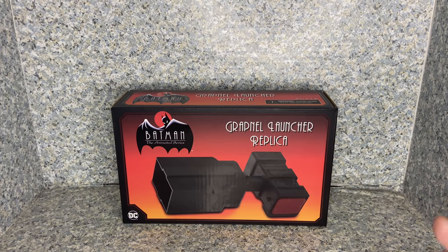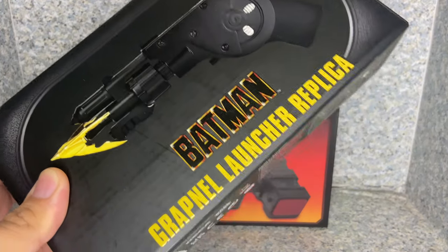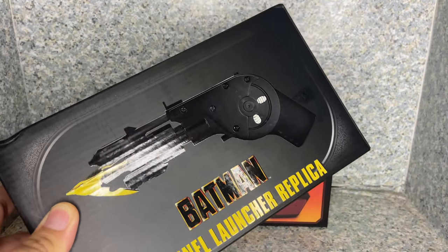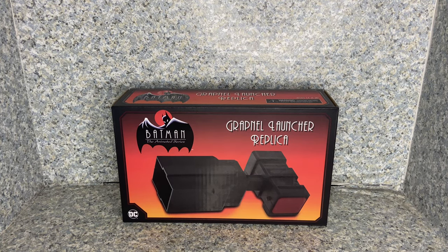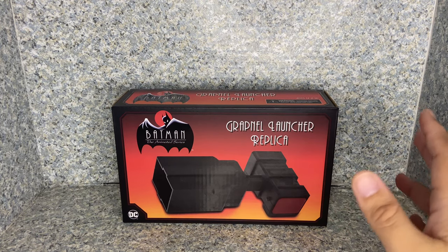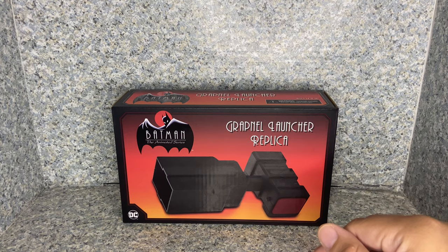NECA made a The Animated Series Grapple Gun that belongs to Batman, but not only that, they also made a Batman 1989 Grapple Launcher Replica, which I'm not going to do two reviews for today. Probably I'm going to do a review of that one tomorrow. Let's take a look at the Animated Series first, because why not? Who doesn't love the Animated Series? I do — I watched the entire series on HBO Max, including the animated series films.